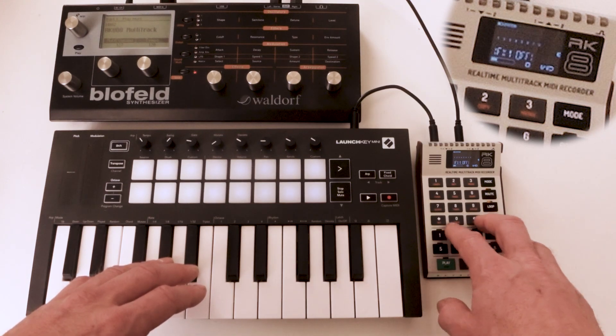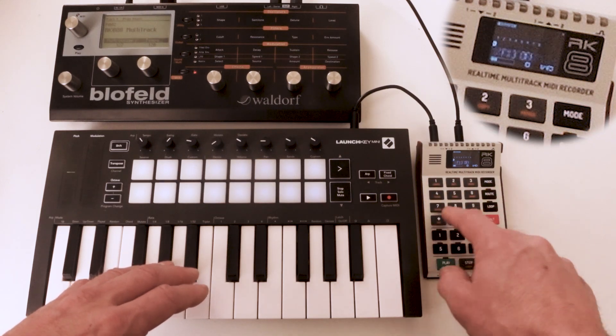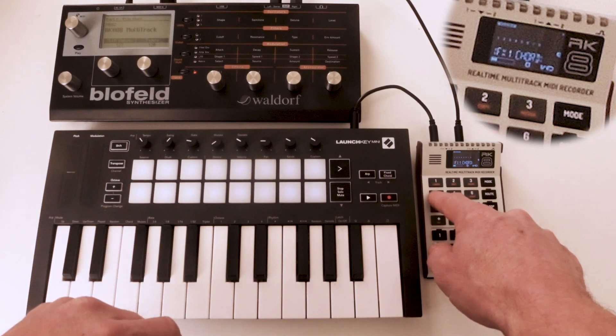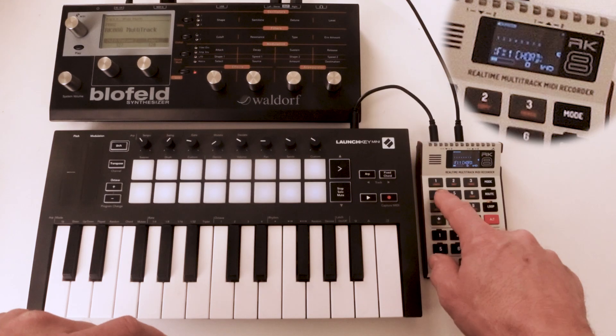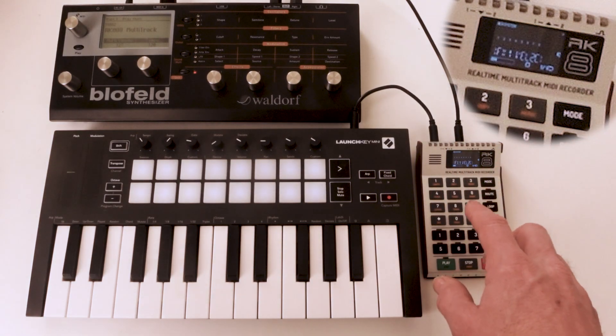Now I can go to the MIDI effect section in the Alt-9 menu, go to the right, and I can select effects 1, 2, and 3. I'll use effect 1, and I set it to one of the effects under digit 4. This is the note-to-controller modification.